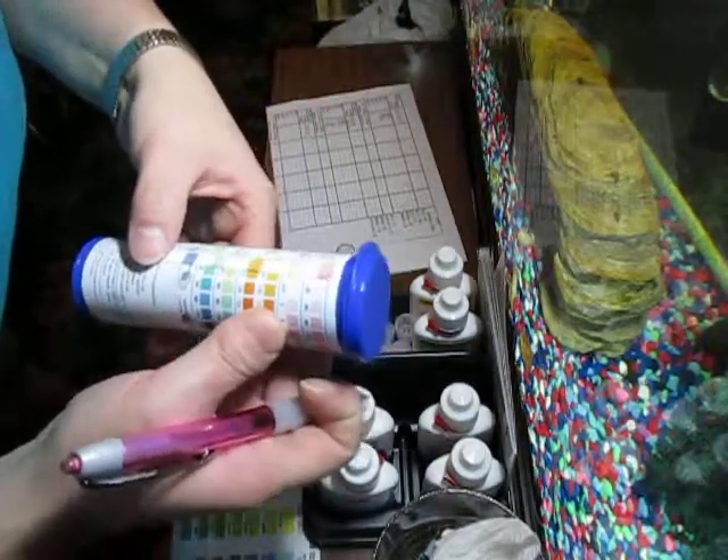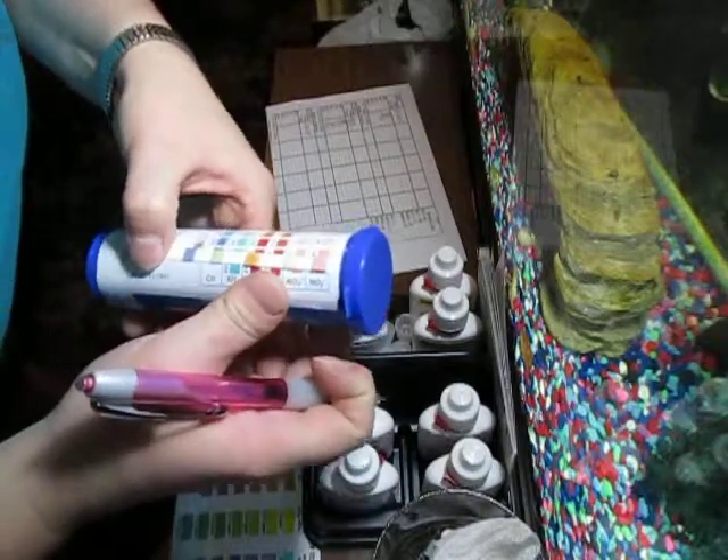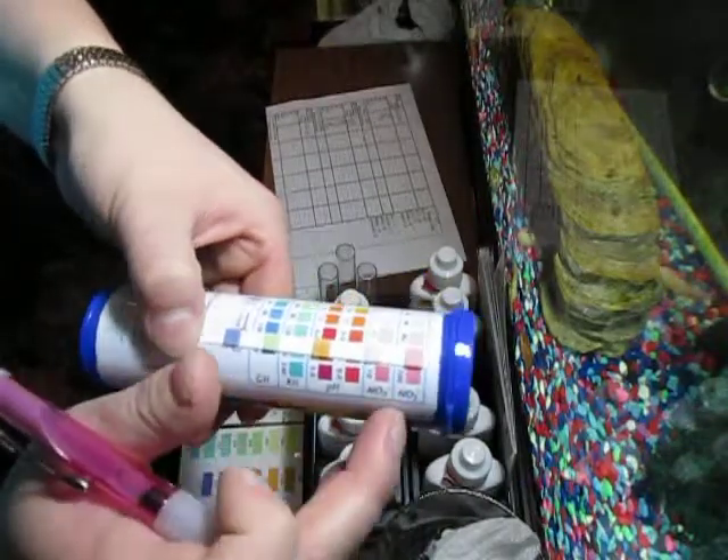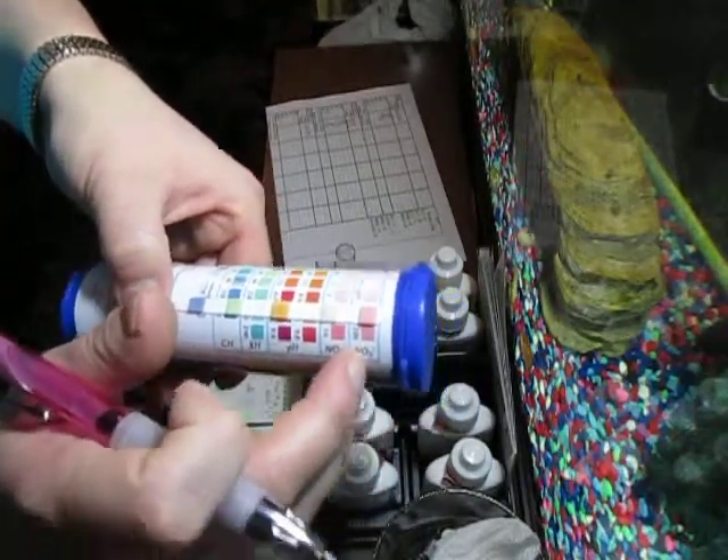The nitrite is zero. The hardness is about 160 to 200. It's time to do a water change.